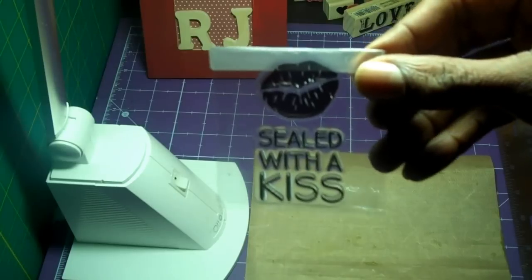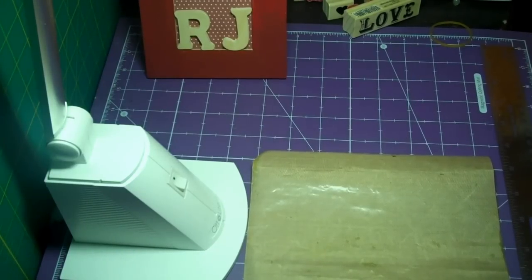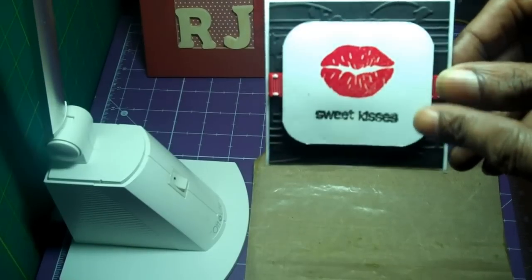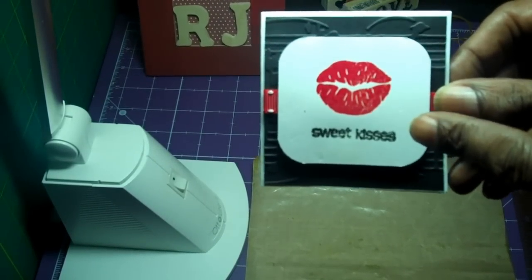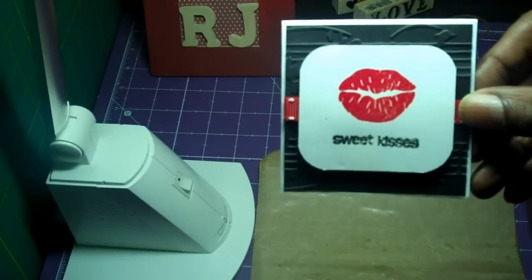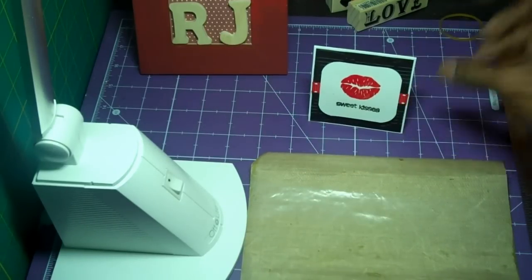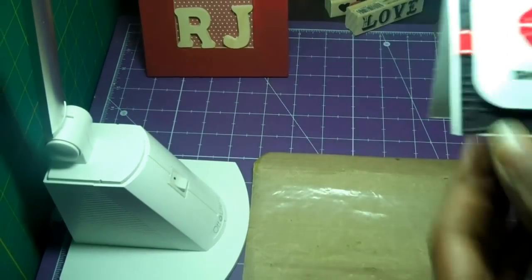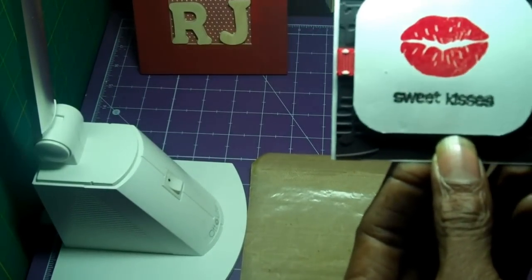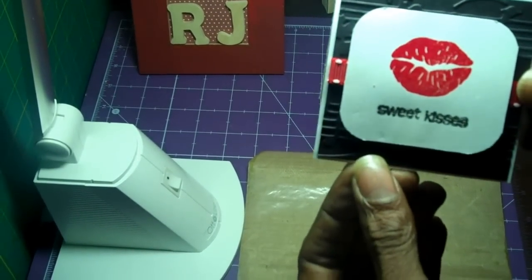This is the stamp I used — it has lips and it says 'Sealed with a Kiss.' I embossed the lips on this card. 'Sweet Kisses' is from Stephanie Bernard's mini stamp set; it was a Valentine's one — I'll post the name in the description. I used my Cuttlebug embossing folder, the music notes one. This is a three-by-three note card and I used my corner rounder to round the corners.